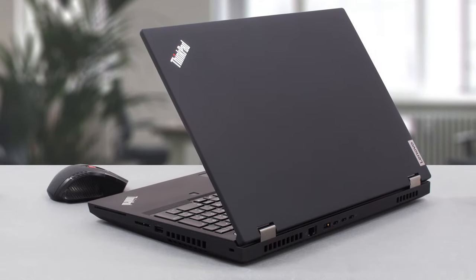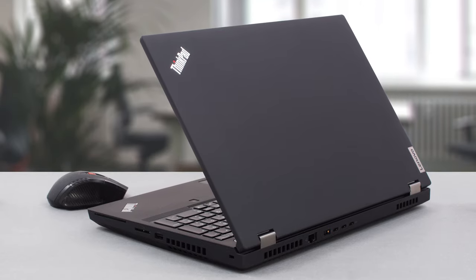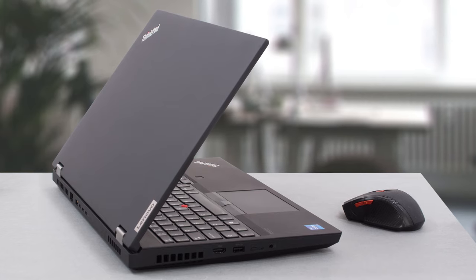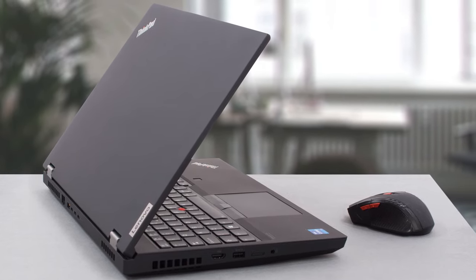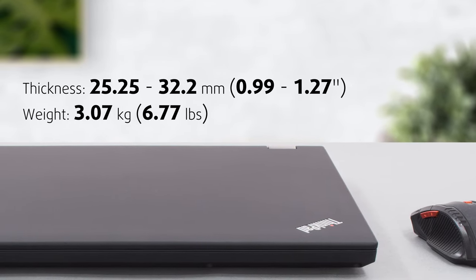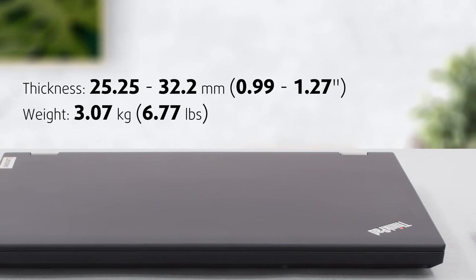On the outside, we find a traditional ThinkPad design, with a chassis made of a hybrid material of plastic and glass fiber. It has no durability issues, as both the base and the lid are very strong. However, portability is sacrificed as much as possible, with the laptop having a max weight of 3.07 kilos if you choose a touch-enabled model.